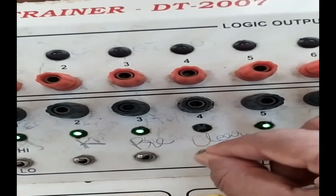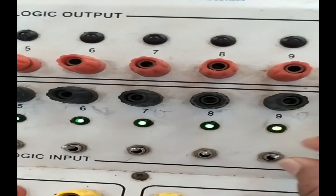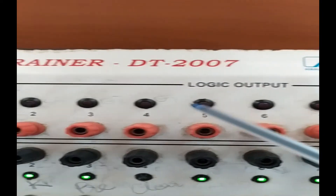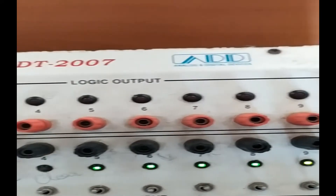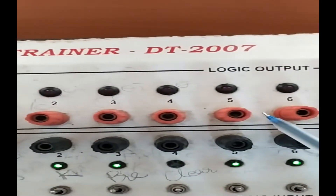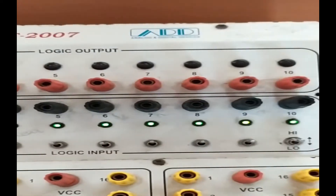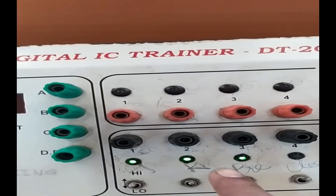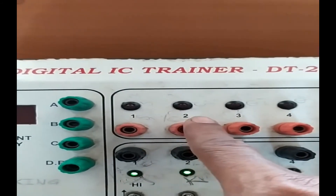The logic output is available on the output lines of the trainer. There are ten output pins and ten input pins available. As per the given input, the output appears on the output lines. LEDs are connected which glow according to the input you have given.